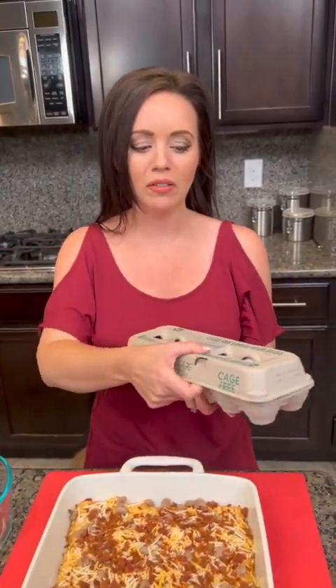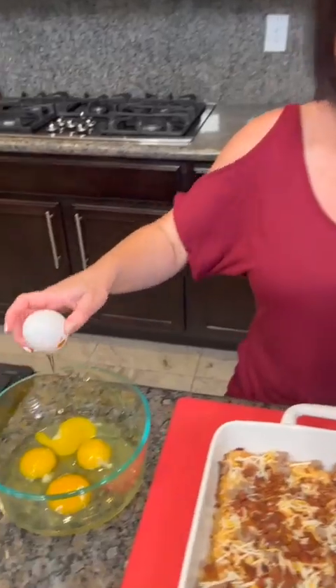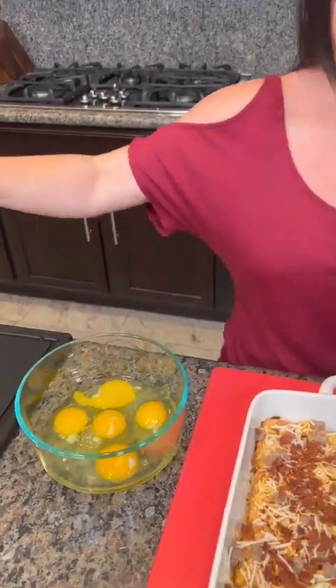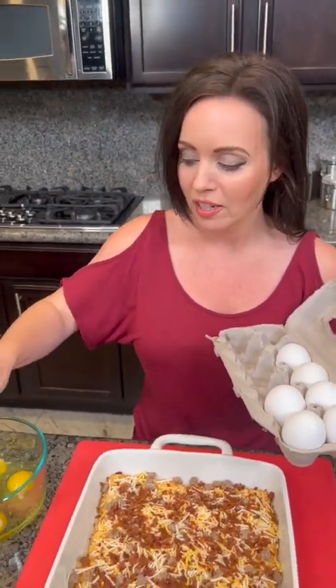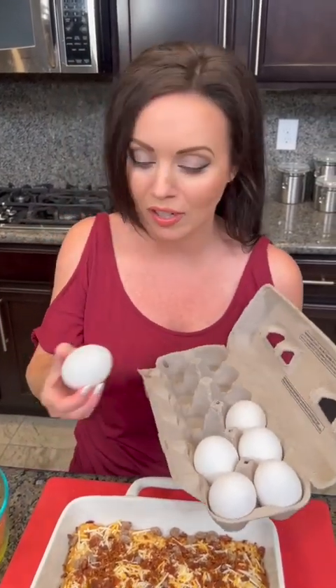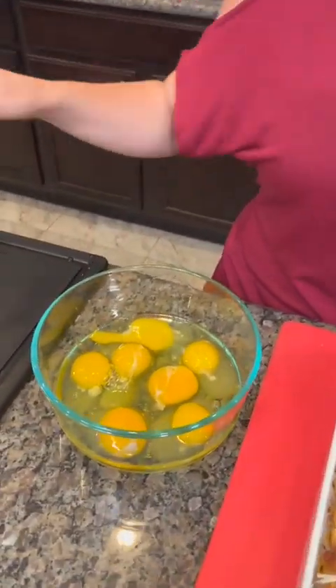Let me know in the comments how much are eggs going for you these days. You're actually gonna use eight eggs for this recipe, but let me know — why are they so expensive, what's the cause of this? My husband Kyle behind the camera said he was gonna get me a dozen roses for Valentine's Day, but I said don't do that, just give me a dozen eggs instead.